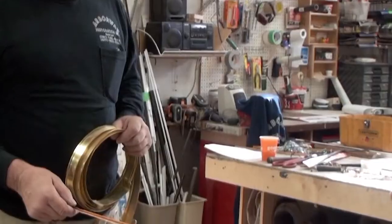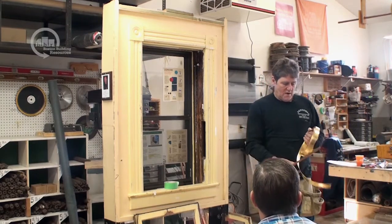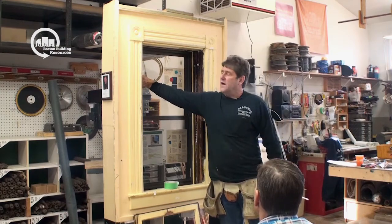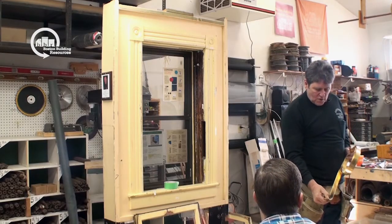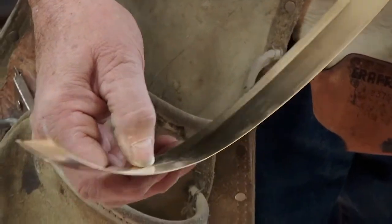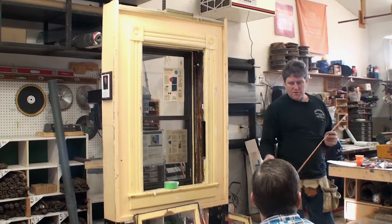Cushion bronze weatherstripping has a leaf construction, so when you put it in, the window rides up against it with enough pressure that it slides up and down snugly but easily. Spring bronze is slightly different — you attach it with staples or with little bronze nails, which is what you're supposed to do. One advantage to spring bronze is that if it flattens out over the years, you can go across the score line with a blunt object like a dull screwdriver and that'll make it spring out again. With cushion bronze, you don't have to do that — it will stay that way and always maintain contact with the window. So in my opinion, cushion bronze is far superior to spring bronze.